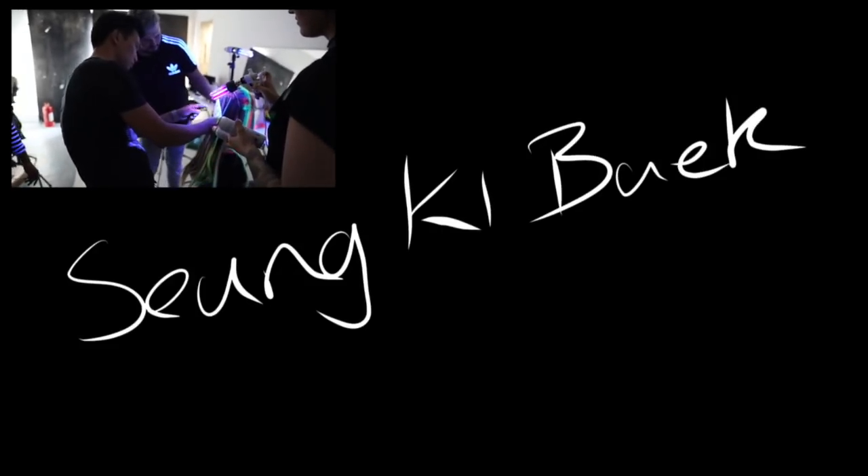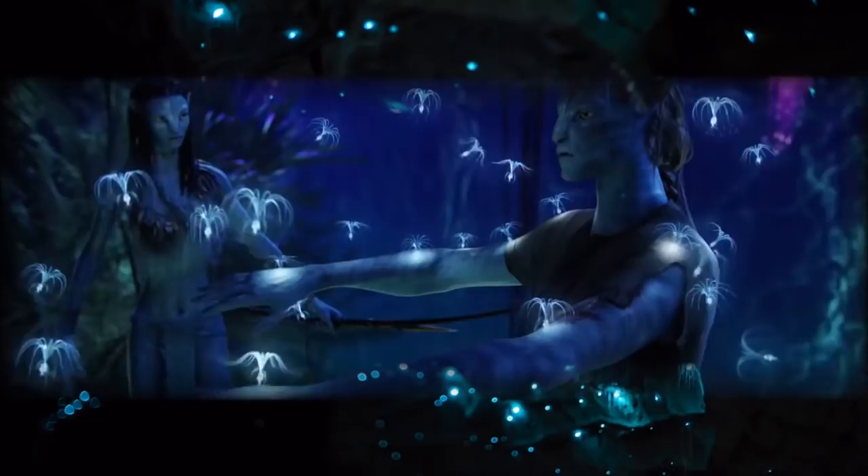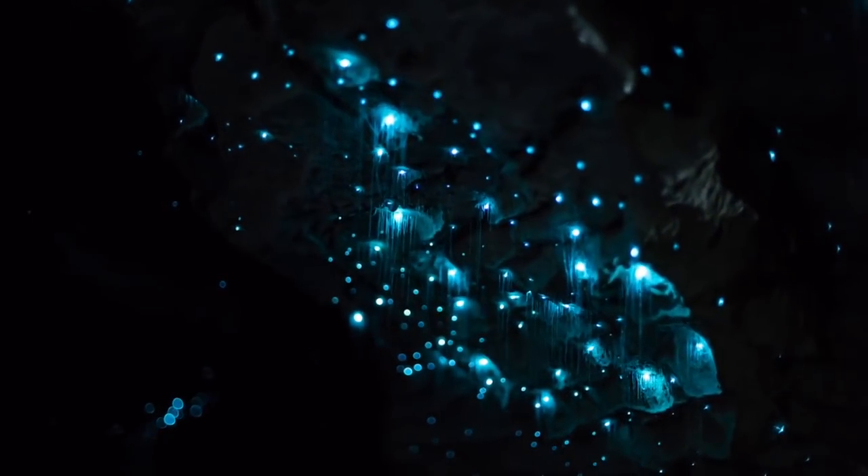My name is Sengi Bak from Rush Artistic Member. This collection was actually inspired by deep sea creatures plus Avatar. The first time I looked at Avatar, I loved the way everything was glowing in the dark.